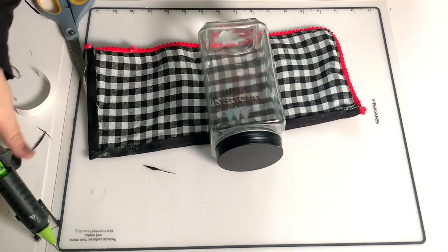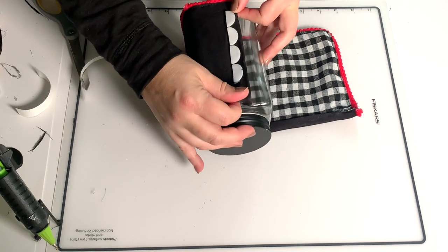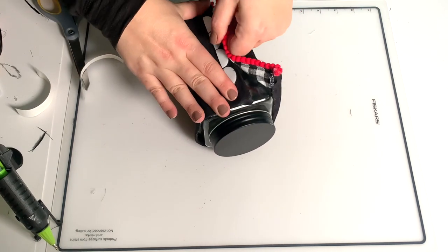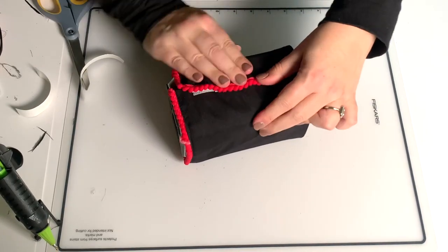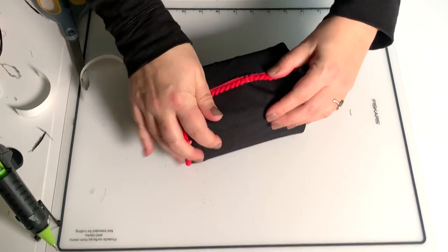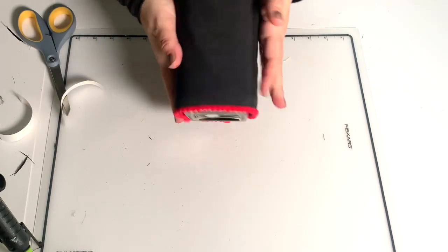I lined up the bottom so that the pom-pom trim would be above the base of the jar so that I could not get it dirty. And then I lined it all up making sure it's aligned and fixed the bottom. Now it's all lined up and the bottom of the trim won't get yucky — it's all nice and very tight.